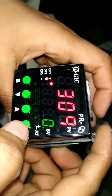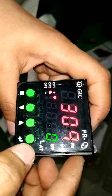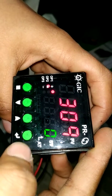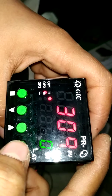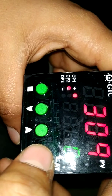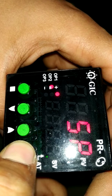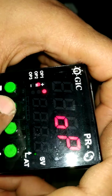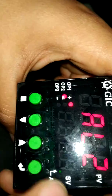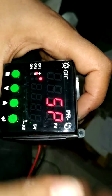First of all, we want to press these four menu buttons — up, down, and the enter menu. We are using the enter menu for every action. Long press the enter menu. Then the menu will come up: Set Point, Input, Output, Alarm 1, Alarm 2, and PID. This is the full console.